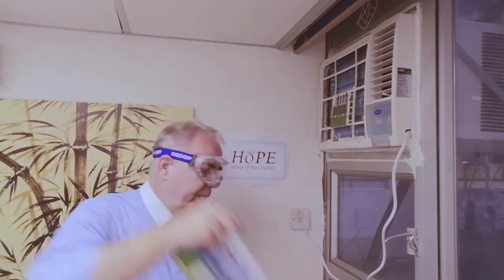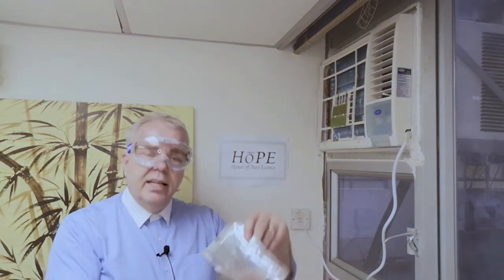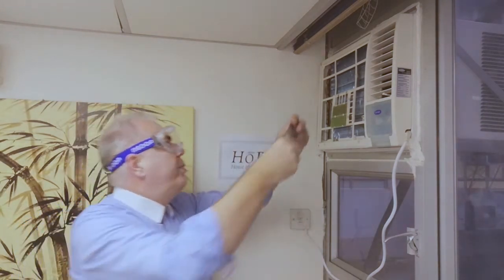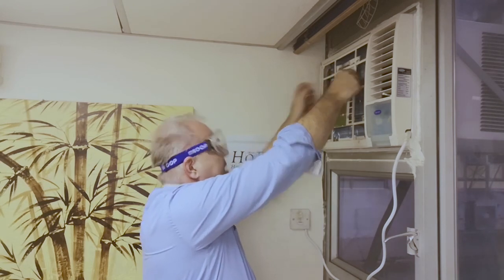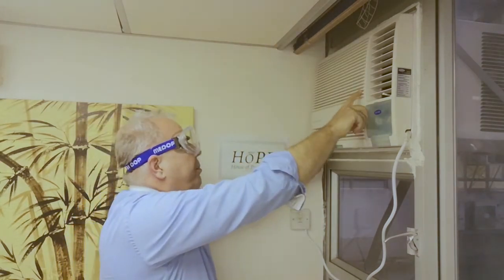One thing we should also think about is the Health eSplit, which I mentioned earlier. This should be replaced every six to eight weeks. Now that we have cleaned the unit, we will put in a fresh one — I've opened it already. Here you can see the Health eSplit that we are going to put in, which is enough to keep it clean for the next six to eight weeks. Just put it behind your filter area and make sure it nicely stands up.